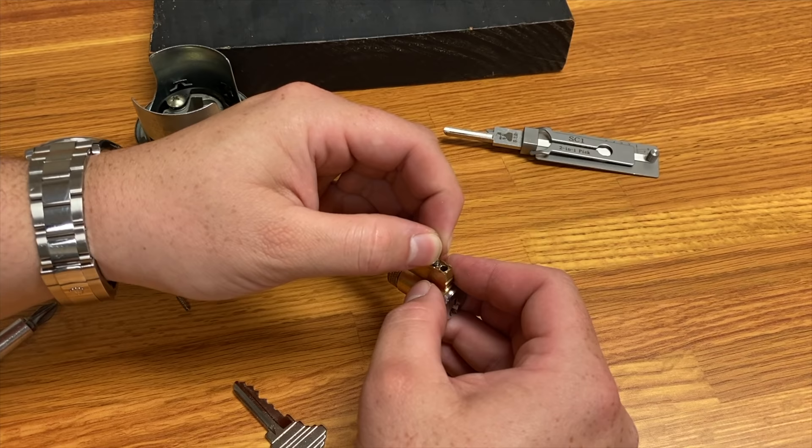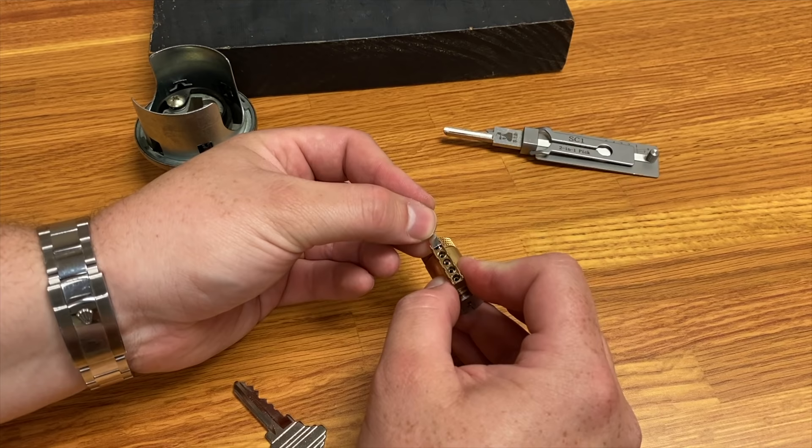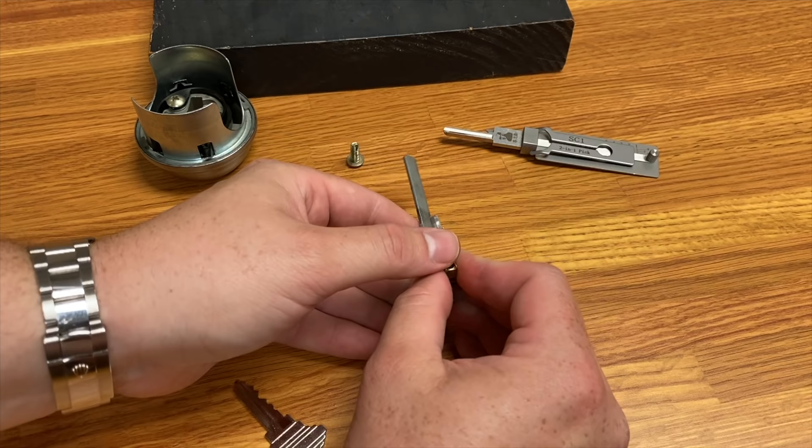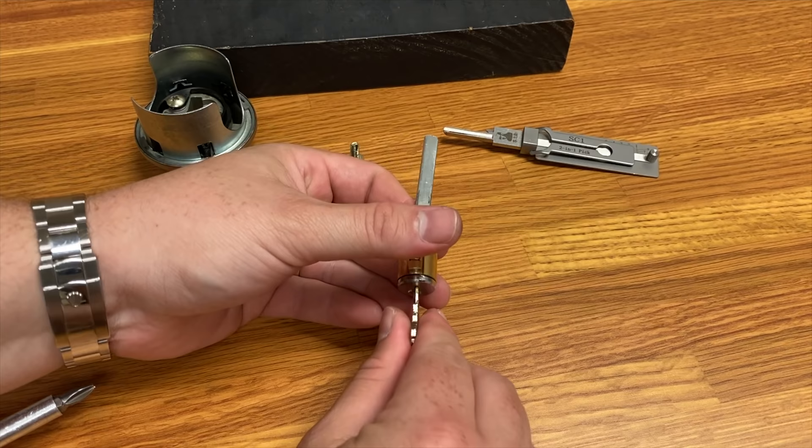I'm adding the springs here and we're going to add the retaining plate. This may take a little bit because these can be tricky, and I can't move the camera away to get a good angle because of the no-cut rule. Okay, that's in. One more time just to double-check for sanity — yes, it spins.